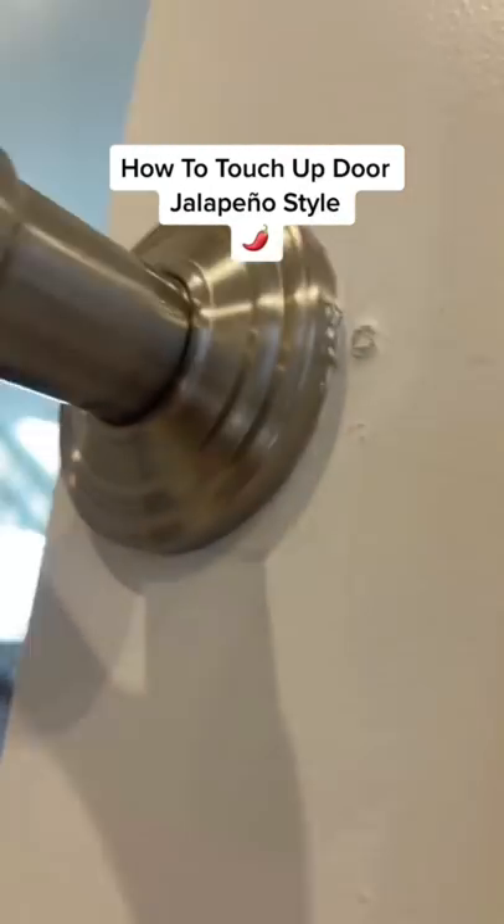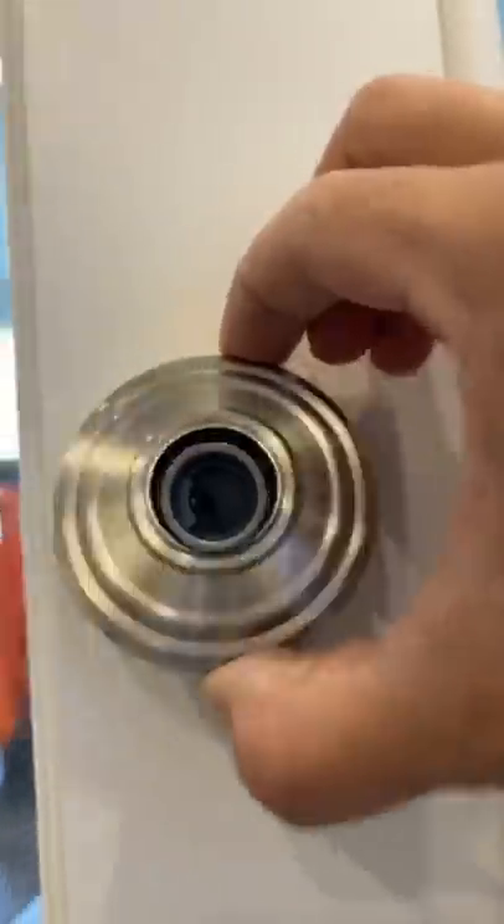Hey guys, it's tall opinion here with another little DIY. On today's project we're going to be repairing that screw hole and just a little bit of damage around these French doors in the client's office. The guys who originally came to install the doors also installed these handles, and as you can see they only missed it by a little bit — hey, it happens. This is the other side of the French door.